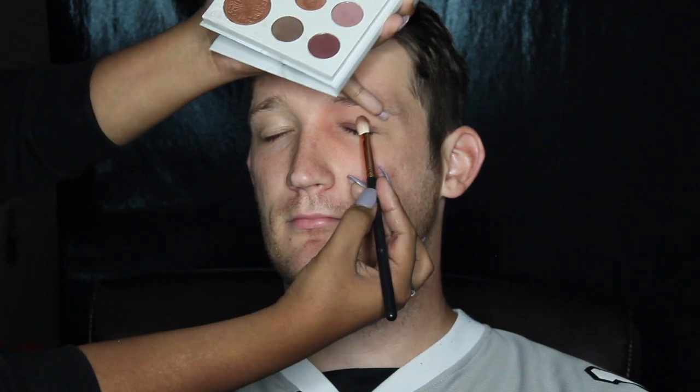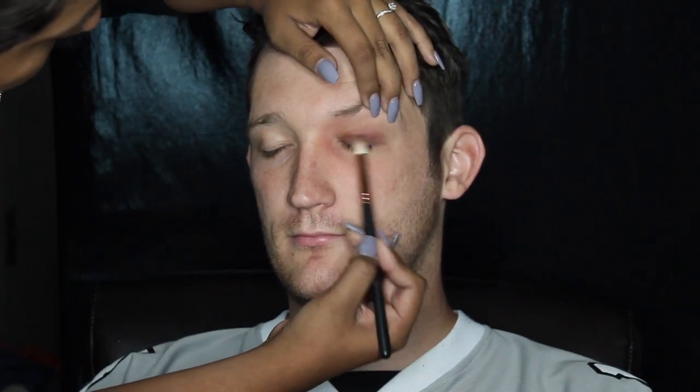And then I went in with this darker maroon shade and applied that all over the lid and just started blending it upwards. I did want it a little bit darker, so I applied brown from the same palette right on top of it and same thing, blended it upwards, and took a little bit of the same blush and red combo and blended that out.